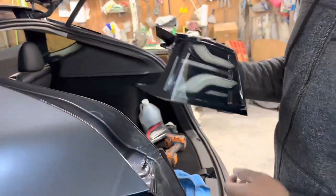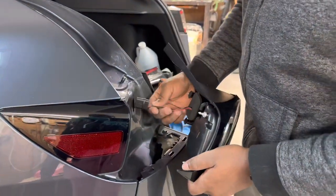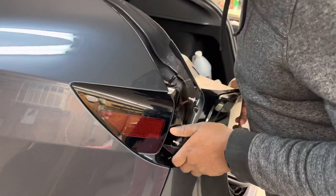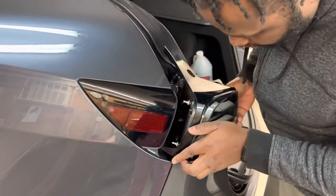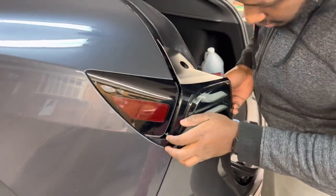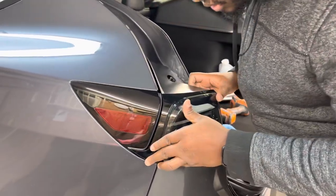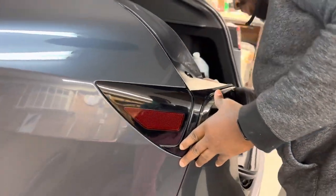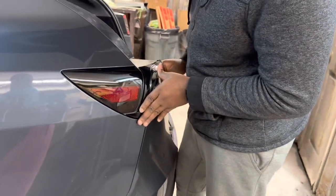This is the Alpharex light being installed. Make sure that you stick these two pins in first. Make sure all the holes line up — make sure these pins line up with the holes on the body of the car. Then wire the connector and it should snap right in.